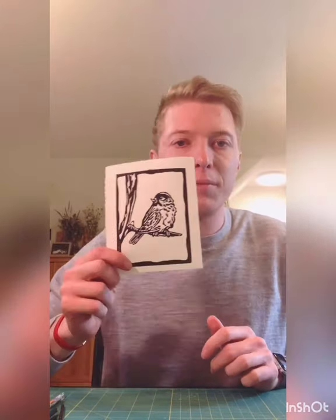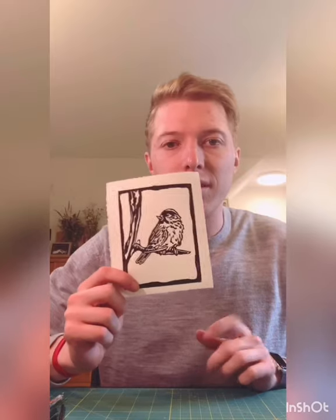Today we are going to paint our print. This has been dried for a couple days now. If you're doing oil-based ink, the ink takes about 24 hours to dry depending on what you're using, but make sure it's dry. So today we're going to be painting them with watercolors.